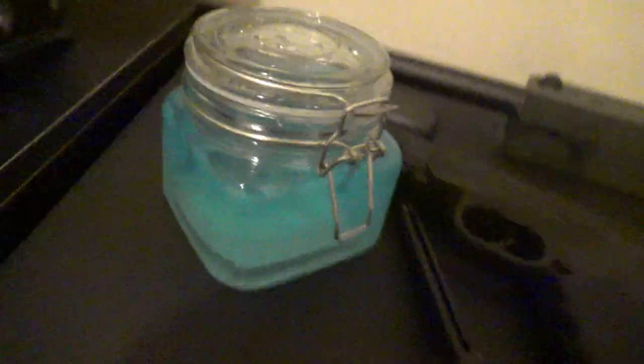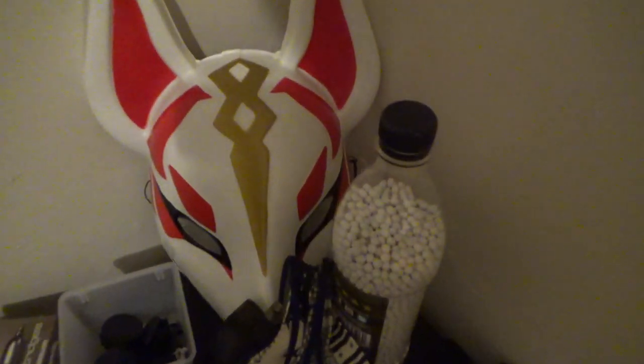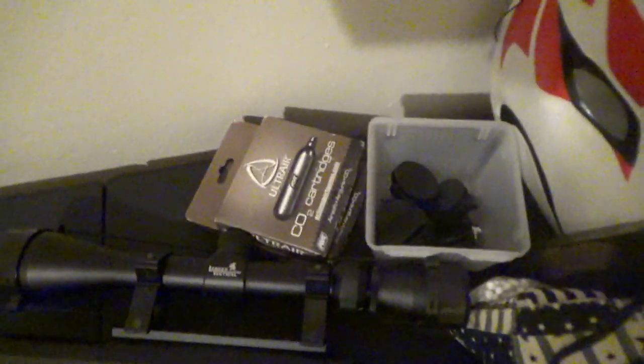This is my airsoft sniper — it's really powerful and really good. I got some schematics up, and I got my Drift mask because I am a true killer. There are some extra airsoft pellets and CO2 cartridges here, and there's just a bunch of random screws and wheels and stuff I don't even use. There's some more stuff in that closet that I haven't cleared out yet.